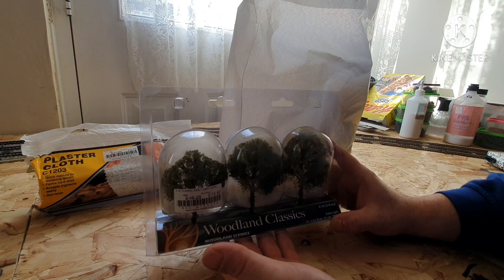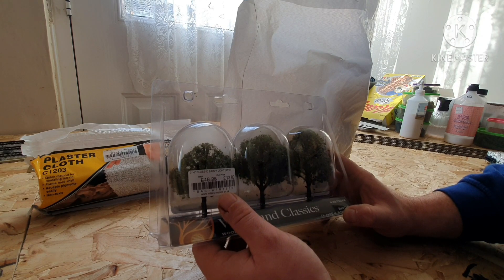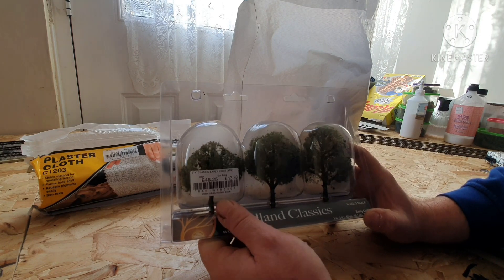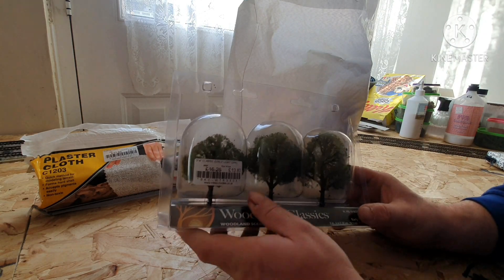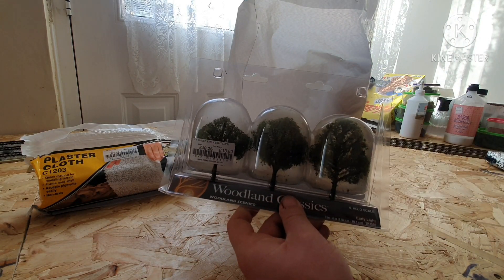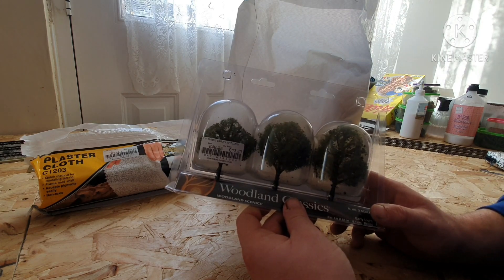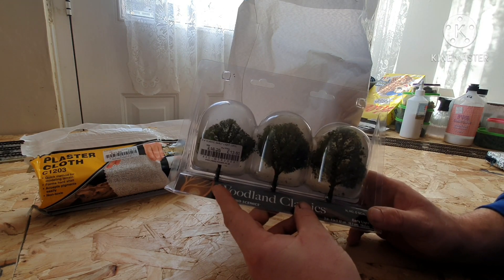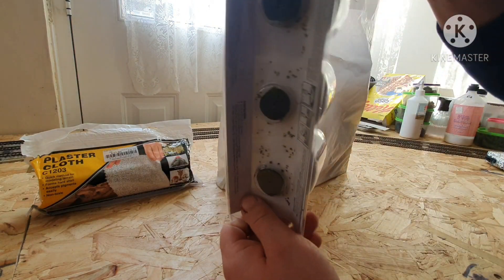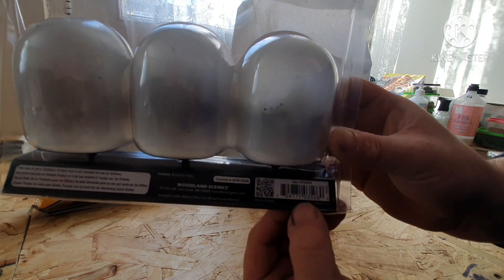I bought some Woodland Scenics Woodland Classics trees — these are the 3 to 4 inch classic early light tree pack, item number TR3506, and they were £13.80. Everything I bought today is from Mike's Models. These are going into my little park scene, which you've all seen before. It needs a bit of height, and I thought these were quite nice — not too big, not too small — and three of them would be enough without overdoing it in the park.